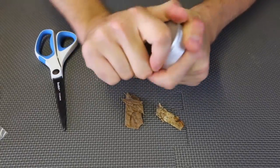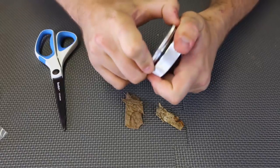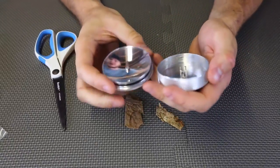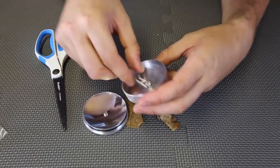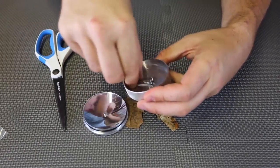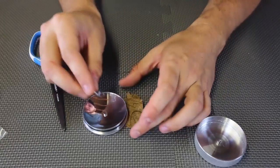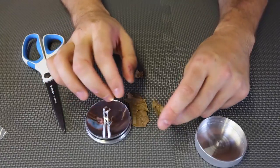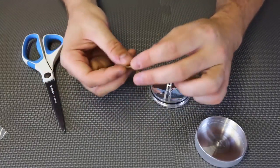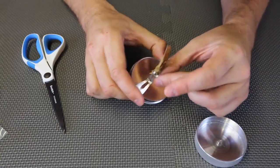I believe this untwists — yep. You can actually pull it off. Then I'm going to pull this off and it looks like I'm supposed to put it down here, just like this. And then I'm going to grab the leaves, pieces of leaves right here, put them together and stick them in between here.